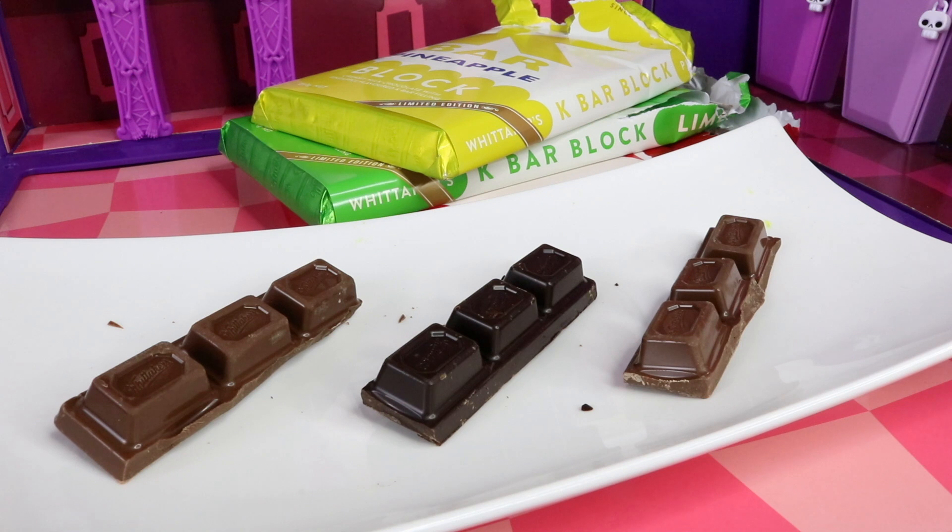I've just tasted all three and I must say that they are amazing — so much better than I thought they were going to be. The lime and the pineapple are especially good. I wasn't such a fan of the raspberry because it was darker chocolate and a little bit bitter; it would have been so much better in milk chocolate. So definitely go for the lime and the pineapple ones. That was a look at the Whitaker's limited edition K-Bar blocks — now it's time to start the review.